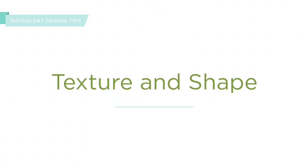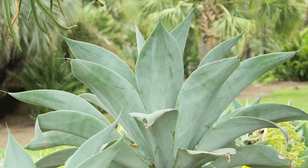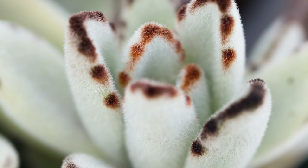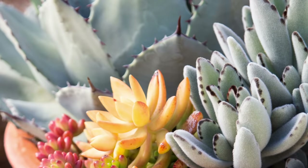Next, let's talk about texture and shape. When I say texture, sometimes I mean the actual texture of the leaves, and other times I refer to the general appearance of a succulent. For example, agaves have really sharp, jagged leaves, while a kalanchoe tomentosa has a really soft, fuzzy look. When choosing succulents, you might want to pick textures that contrast — having a succulent with really rounded leaves and then one with more pointed leaves, or contrasting fuzzy leaves like kalanchoe tomentosa with succulents that have smooth leaves.